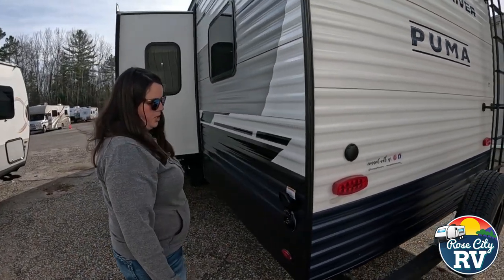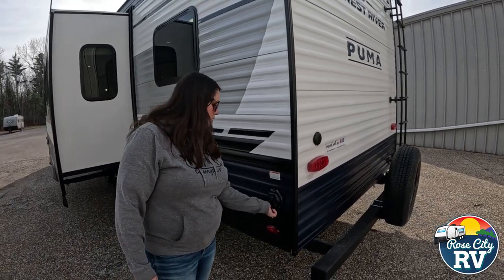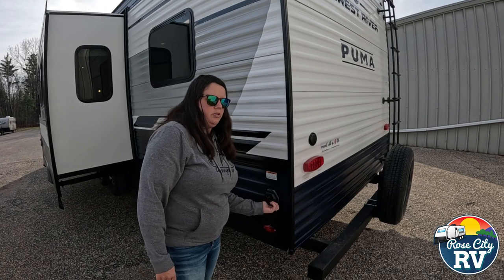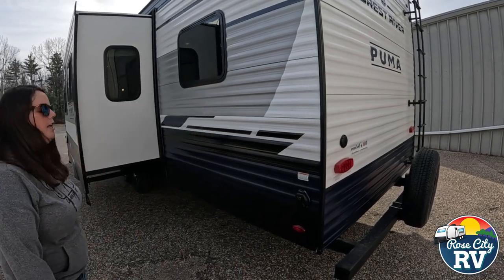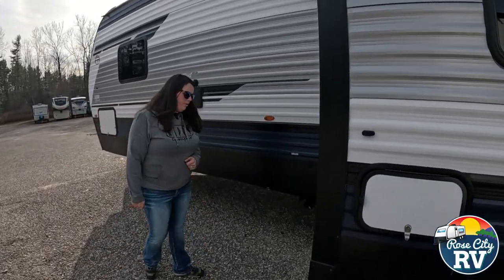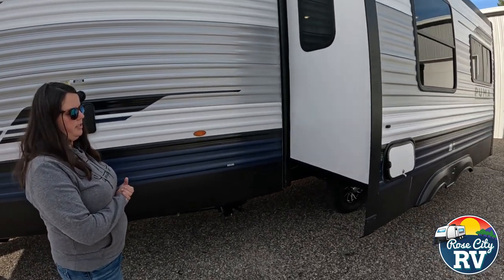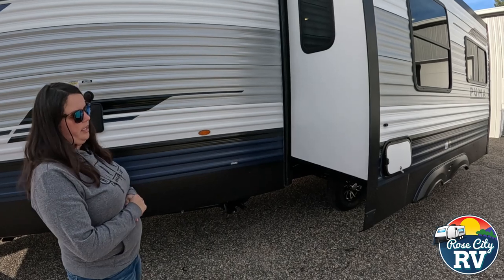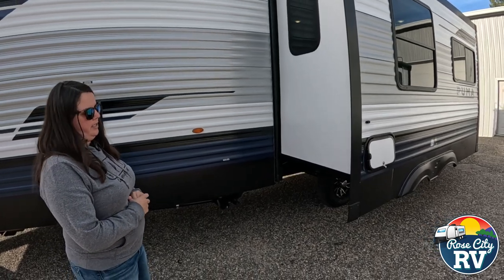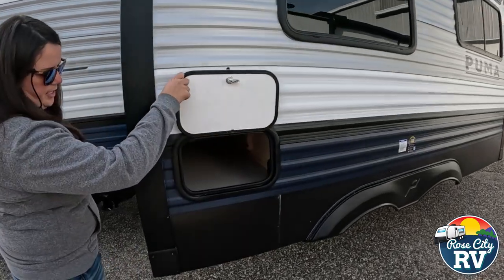This is a 50-amp coach, so it comes with a 50-amp cord. We provide adapters if you purchase from us, so you can go down to 30-amp and even down to 110. The slide out — this is what we refer to as a through-frame slide out, which in my opinion is the better one out there. It's been around the longest and they're the easiest to fix. There's also a little storage right underneath the dinette.